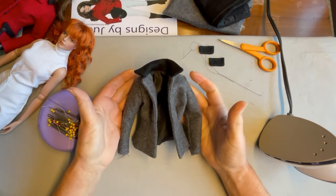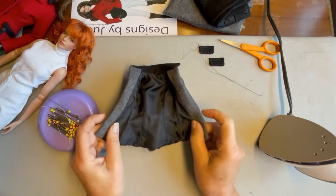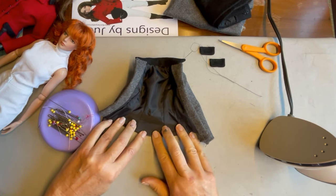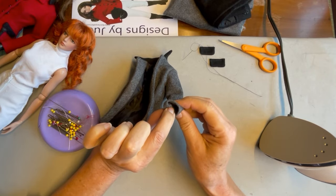With the jacket turned and pressed, everything is coming together really well. We're going to grab our needle and thread and do a few hand finishing stitches — we'll close the opening where we turned the jacket at the back, as well as attach the sleeve lining to the sleeves.